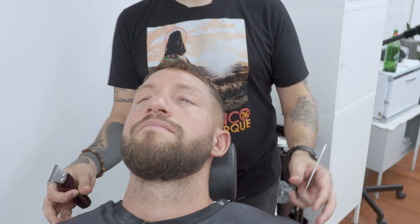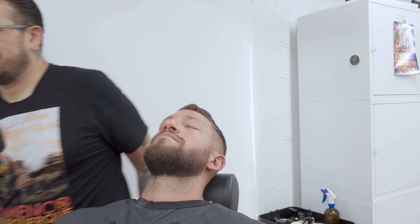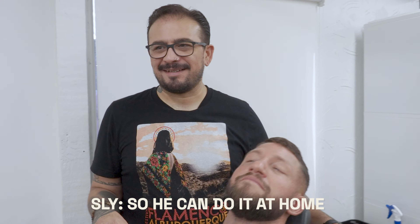You know how you fine-tune these lines on these beards? You go like this. Yeah, just a little bit. Show Tim so he knows. I'm going to like this. Look at it and I'm like, that'll work.